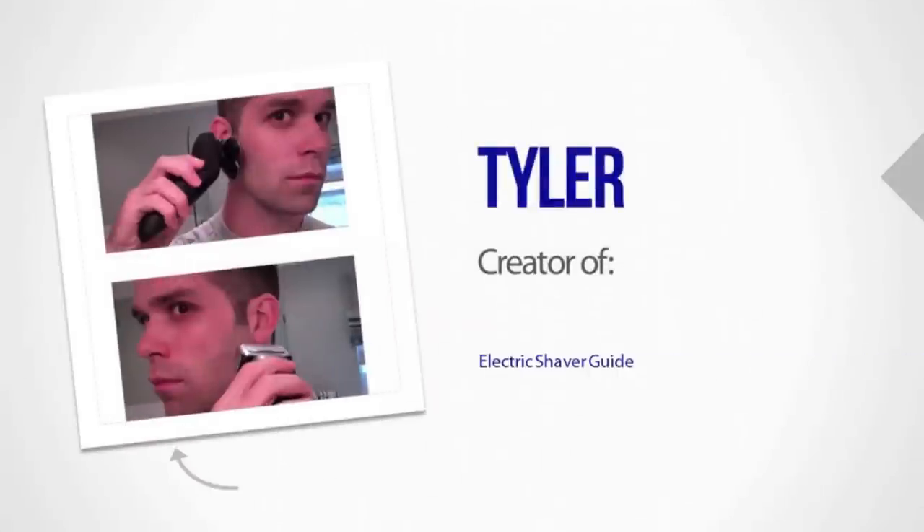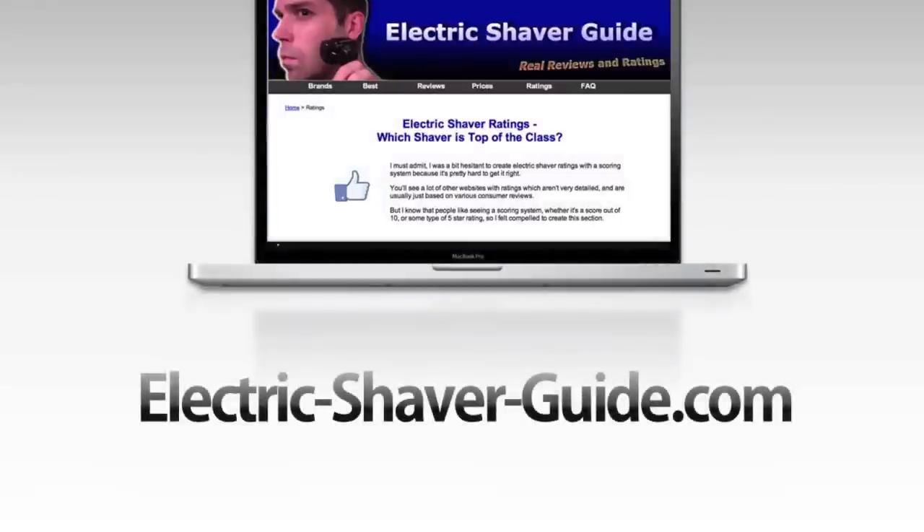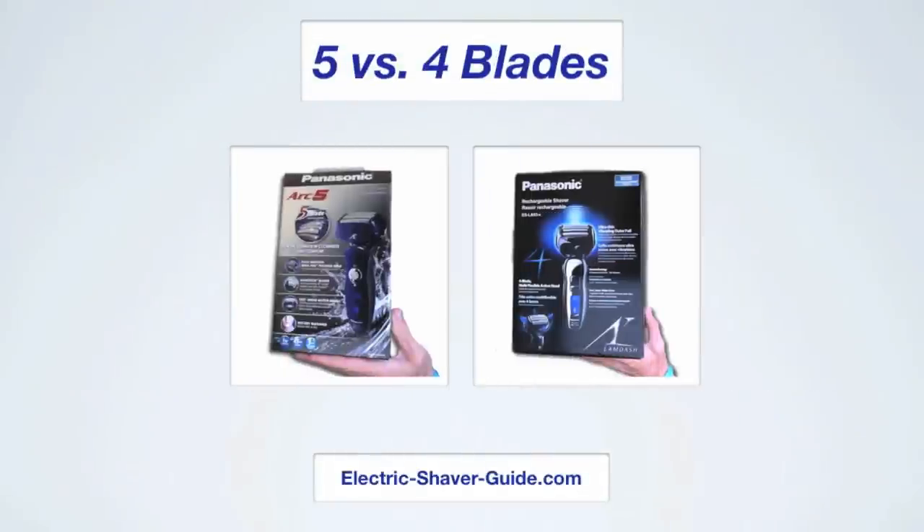Hi and thanks for watching. I'm Tyler from ElectricShaverGuide.com and here we have another comparison review. We're not going to go into too much detail on each individual shaver — you can find the full reviews by visiting the website. We're going to compare the new Panasonic ES LV models to the previous models, the Panasonic ES LA models.